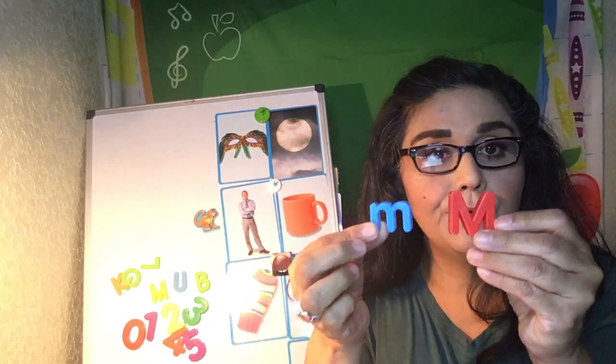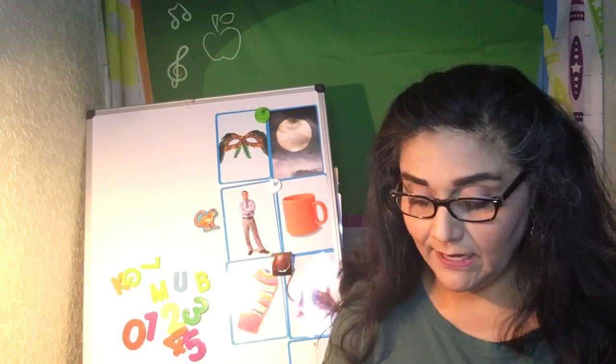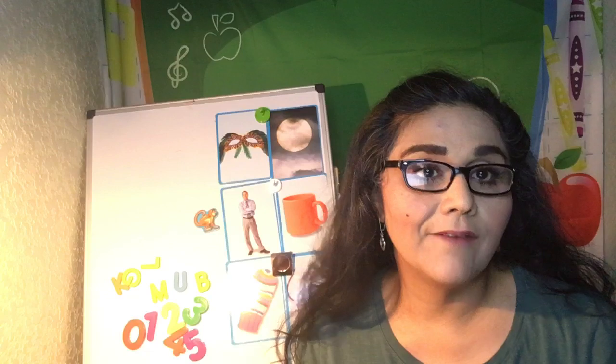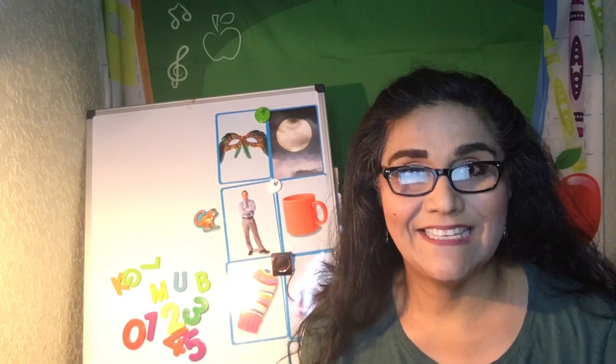So what I want you to do is look around your house and see if you can find something that starts with the letter M. Draw me a picture and then send it to me — have mom send it to me. And that is our first letter, boys and girls — the letter M. See you soon!